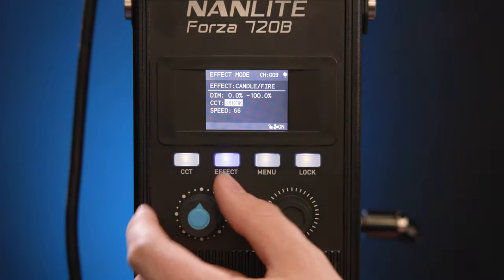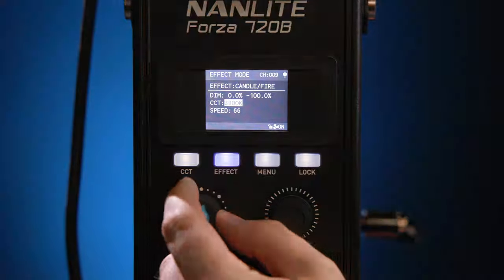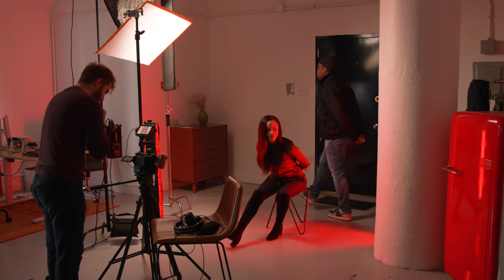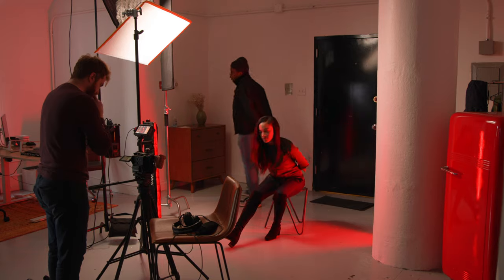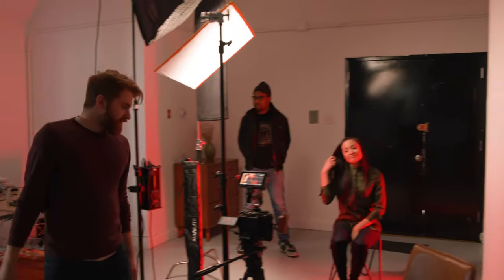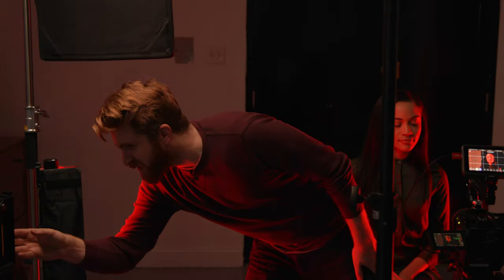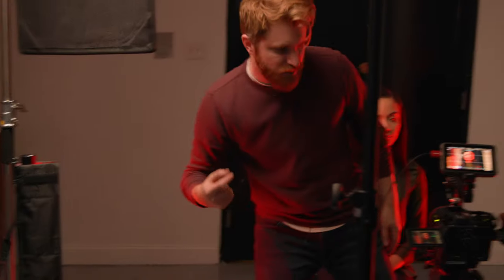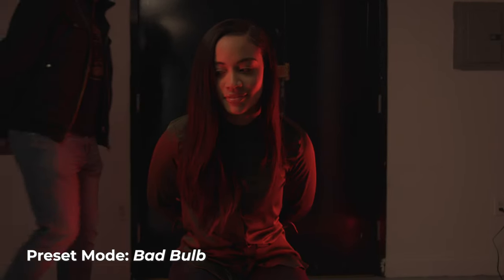For this setup, I used the preset called 'bad bulb' to stage a prisoner scene. The 720B is rigged up high on a C stand, set to the bad bulb effects mode preset. Intensity is at 28%, CCT is 4,300 Kelvin, intensity at 63, and a speed of 100 — so it's recycling pretty fast.